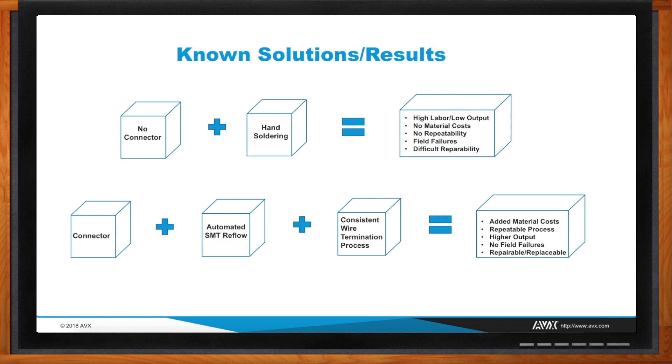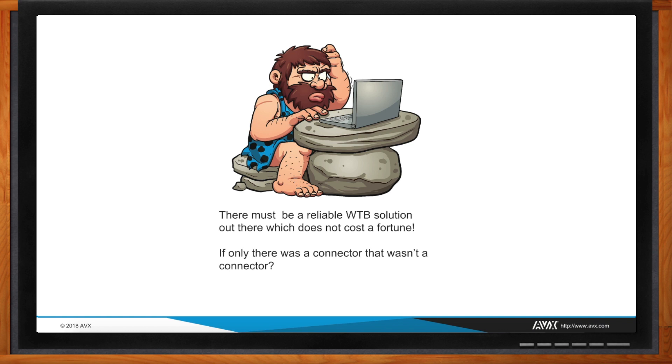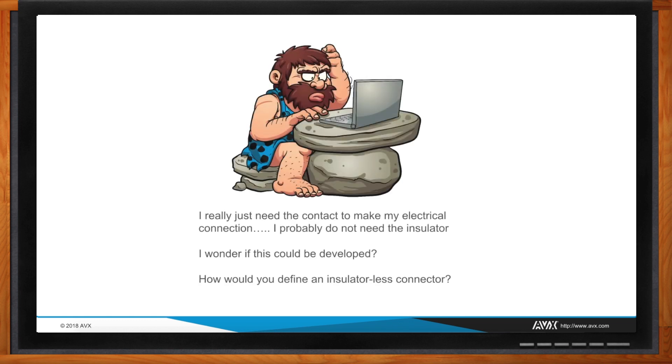Oh yes, all the time. Our customers and engineers are always scratching their heads looking for a better solution, and that's where a lot of connectors are developed. The question here is they're trying to look for something in between — something that's not a connector but is a connector. That's been the big challenge, because historically you either use one or you don't.